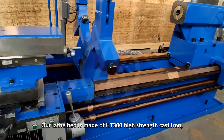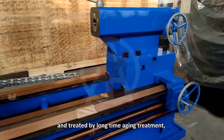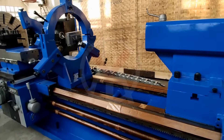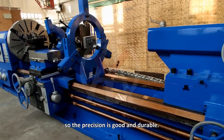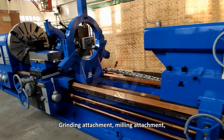Our lathe bed is made of HP300 high-strength cast iron and treated by long-time aging treatment, so the precision is good and durable.